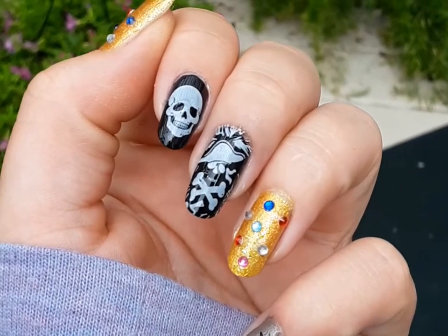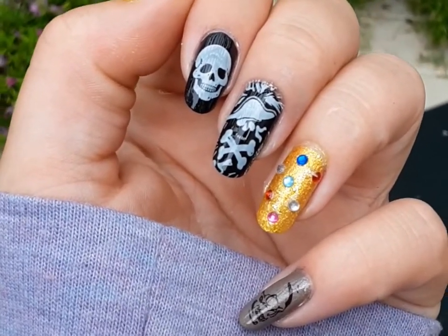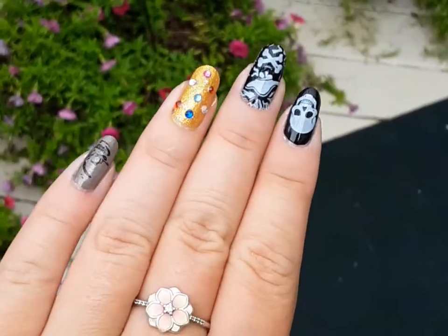So these are the Goonie nails. Like I said, because I don't know the movie Goonies that well, I don't really know what the iconic stuff of it is, but I know that it's about pirates and trying to find stuff - so this is what I came up with.